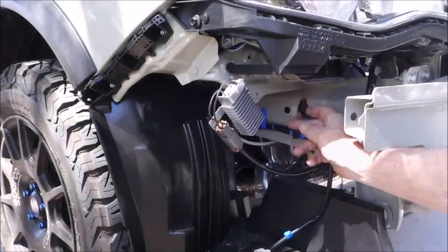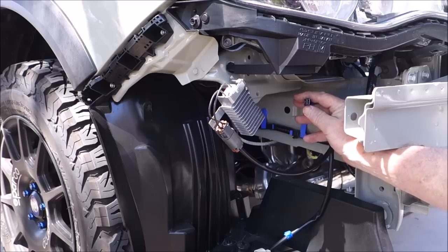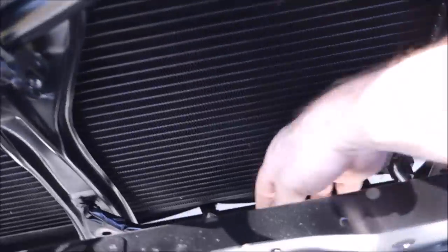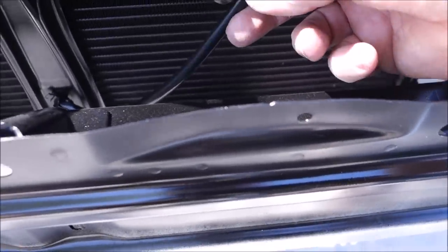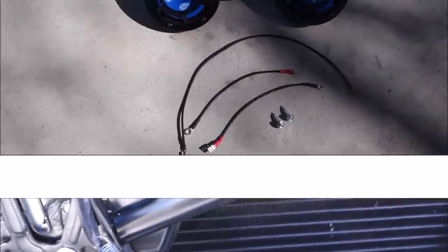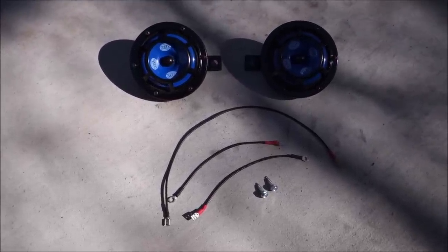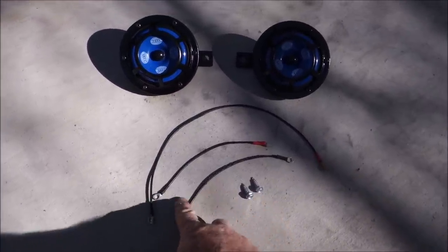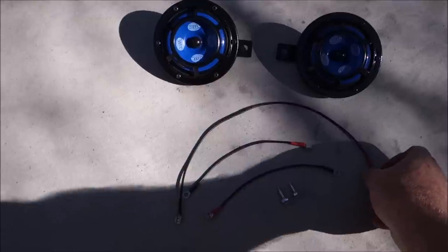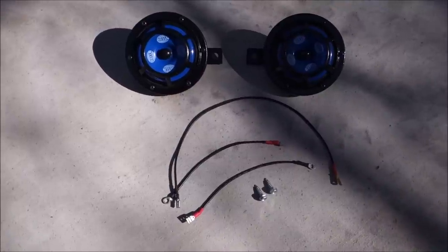I'm going to use the stock wire to power one of the horns and run an extension from this side. The same thing in the front for the other one, and then I'll use this power lead here to power the other horn that I'll mount on this side. I painted the grill surround on these horns black instead of yellow — I didn't want the yellow showing through the grill. I've also made a couple of small ground wires and an extension for the passenger side horn wire. Let's get these things mounted up.